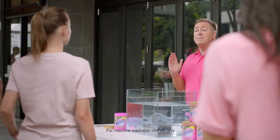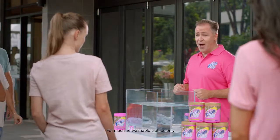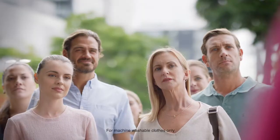Wash labels are confusing, but by ignoring them, you can damage your clothes. With Vanish, you can forget them.